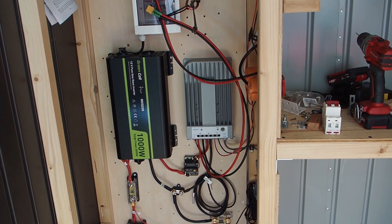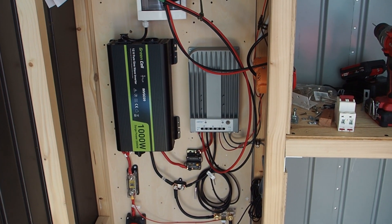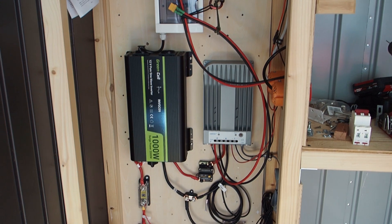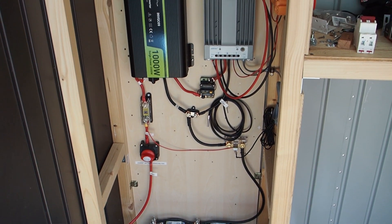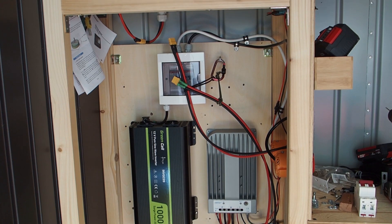Hey guys, my name is Lily and today I want to show you how you can calculate the breaker size and fuse size for your solar system. This here is my 12 volt solar system that I've built into the side of my pool shed.